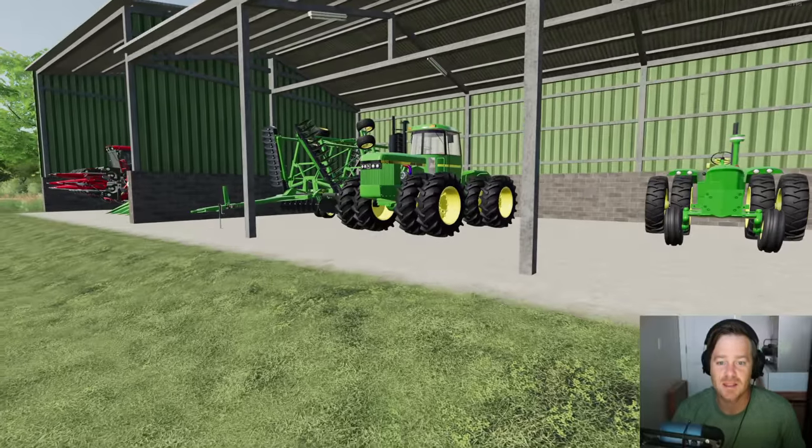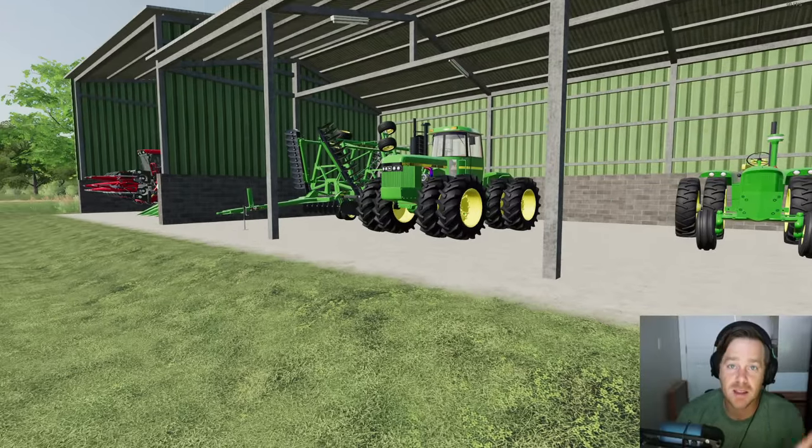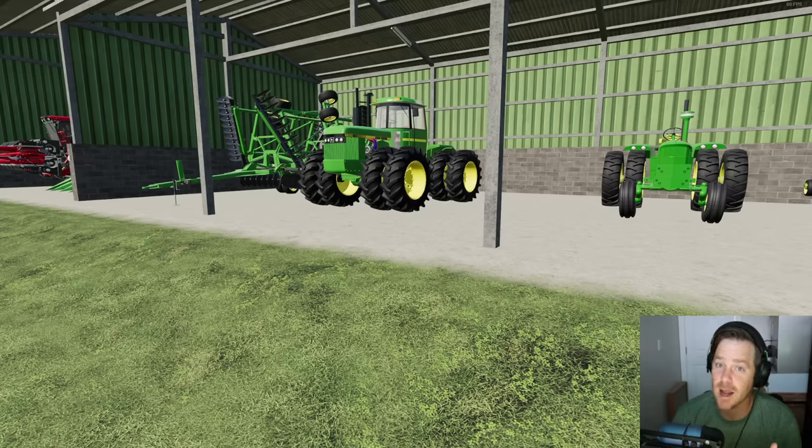We can now utilize the thousand horsepower tractor by having the disc on the back of the tractor and then pulling that planter behind the disc. Super long setup but it's going to work great. I thank you, but it doesn't stop there.